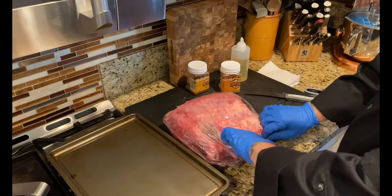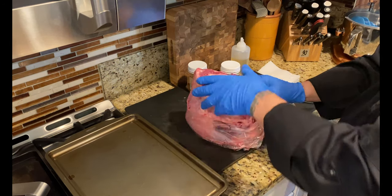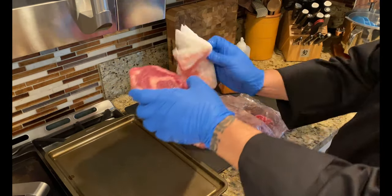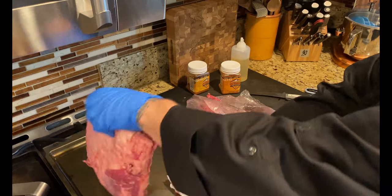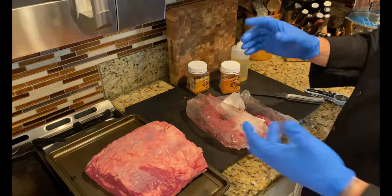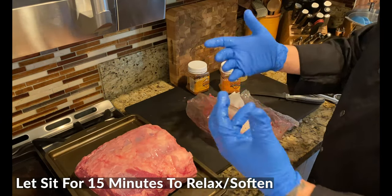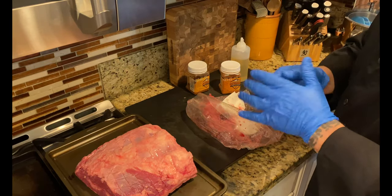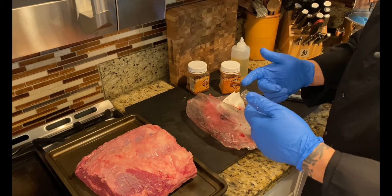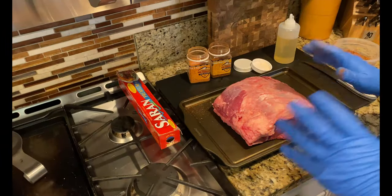If you do this right, you can remove it right in the package and carefully lift it out to keep all those juices in the package. Take some paper towel and pat it off. Then we're going to let this sit for about 15 minutes — I want that fat and muscle to soften. Then we'll season it, wrap it, pop it in the fridge, and let it sit for about 12 hours.